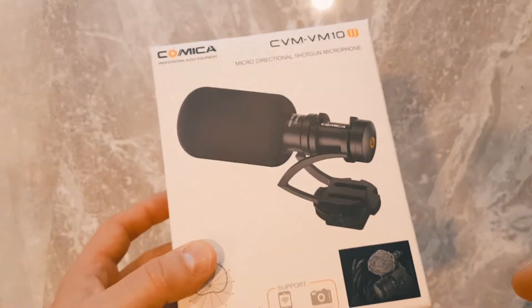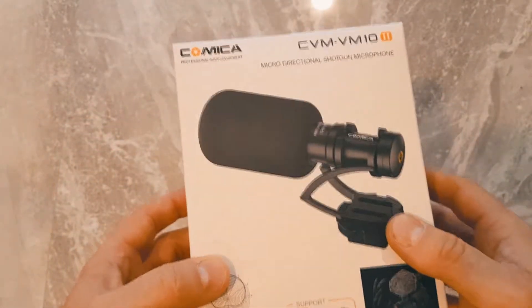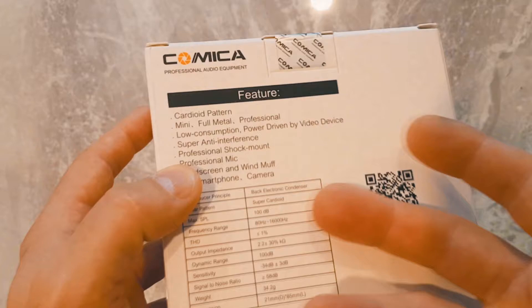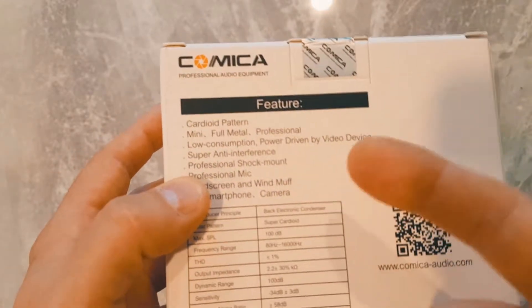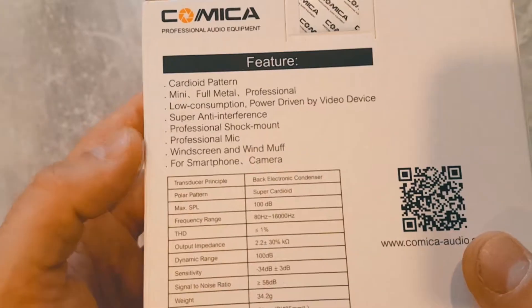It's best used directionally pointing at your subject — that's how it picks up the best sound. It's got a shock absorbing mount, a windscreen, and a wind muff. These are low consumption and driven by the device itself, which means if you're using a smartphone it will use up the battery a little faster.